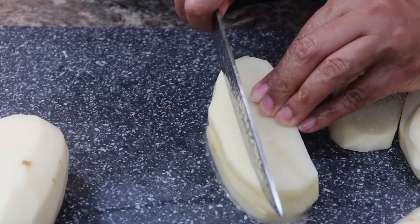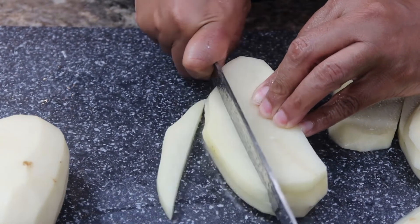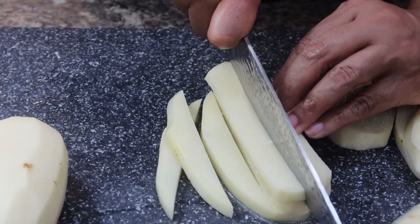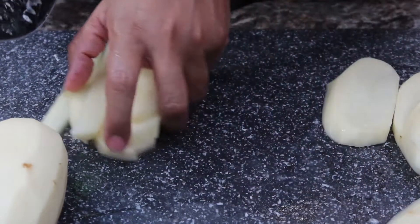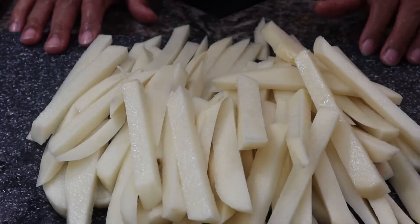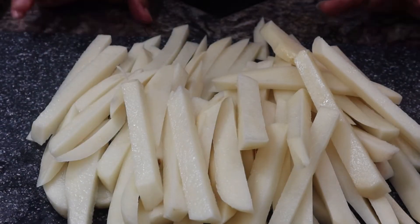Now what you want to do is stack your potatoes up like this and cut those into strips like that. Okay guys, so I have all my fries here.